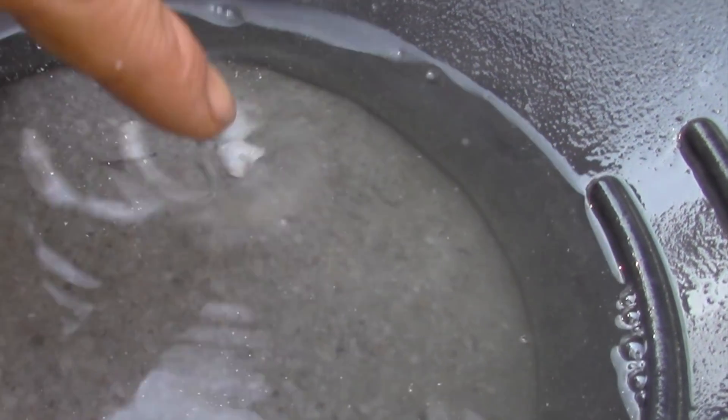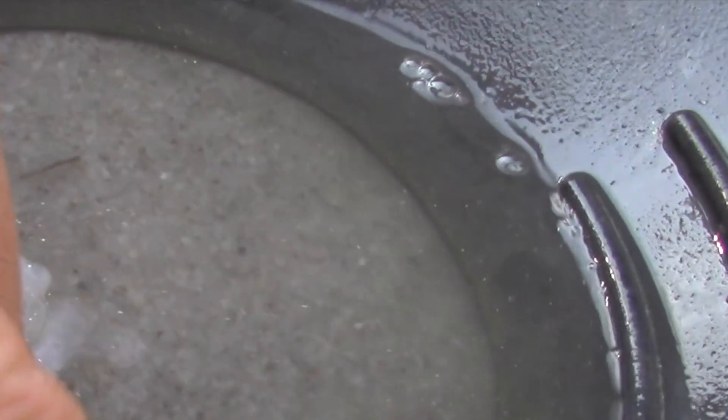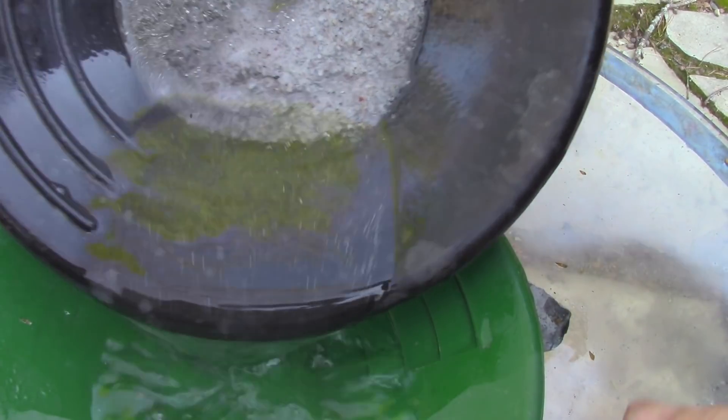The problem is gold will do the same thing - float due to surface tension. The way to get around that is put a little jet dry in the solution to rid us of surface tension. So I'll go do that and then we'll pan this out. I'm going to switch to a smaller pan.